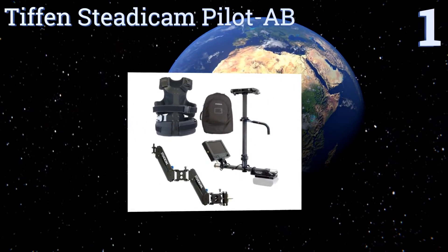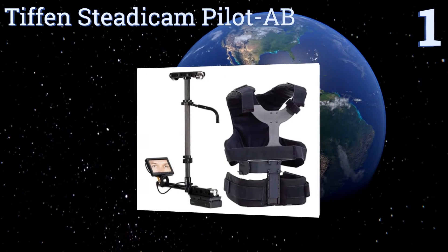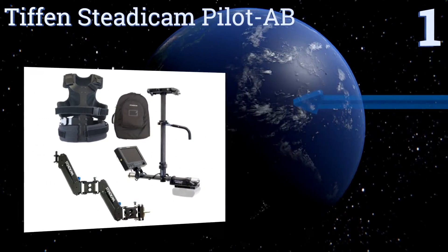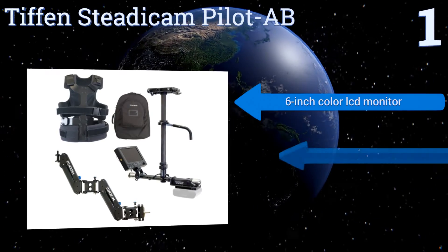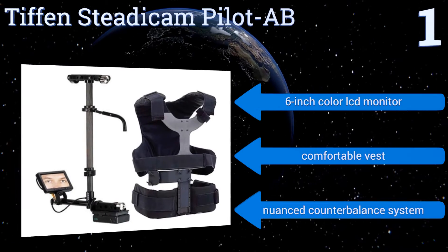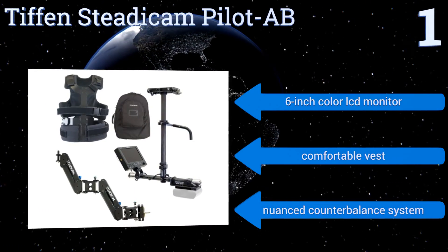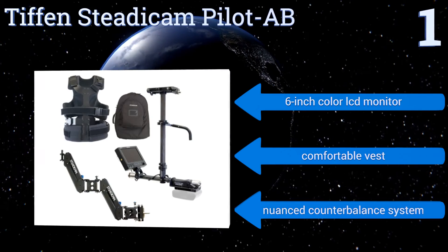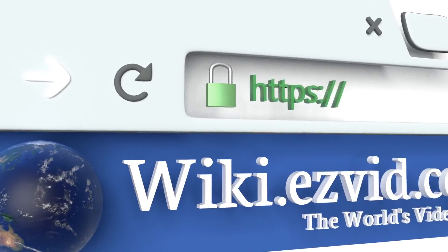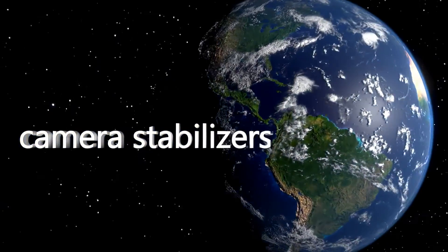Coming in at number 1 on our list, if you want comprehensive stabilization that provides unparalleled smoothness in a wide variety of shooting situations, look no further than the Tiffin Steadicam Pilot AB, lauded in the professional film industry for its strength and versatility — it's second to none. It features a 6-inch color LCD monitor, a comfortable vest, and a nuanced counterbalance system. To see all of our choices, go to wiki.easyvid.com and search for camera stabilizers, or click beneath this video.